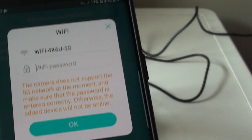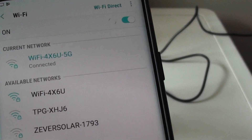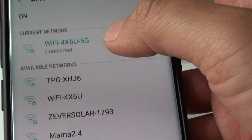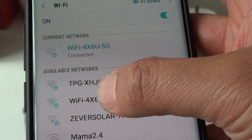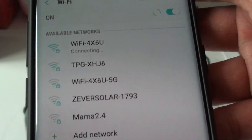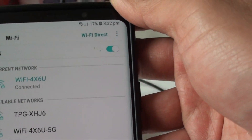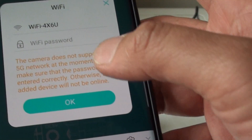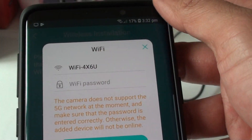This is going to be a problem because the camera does not support 5G network at the moment. So we need to connect the phone to 2.4G WiFi instead. I am going to connect to a 2.4G WiFi network and then go back to enter the WiFi password.